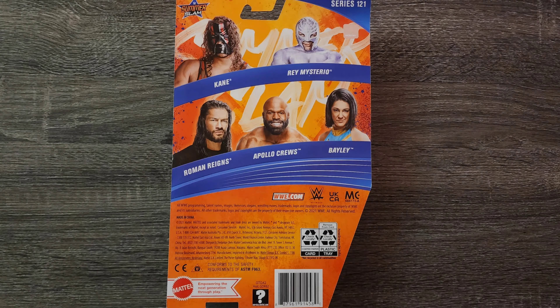Let's take a look at the back of the box. There's nothing too special to talk about on the back of this box. The only thing worth noting is how it shows the various other figures in the series. They could have done more with the back of this box.